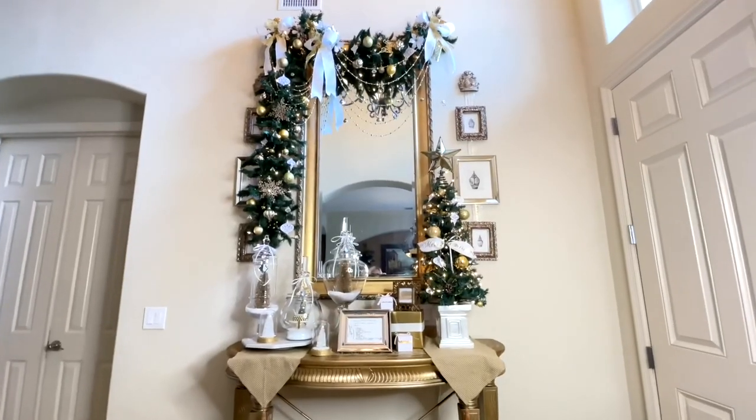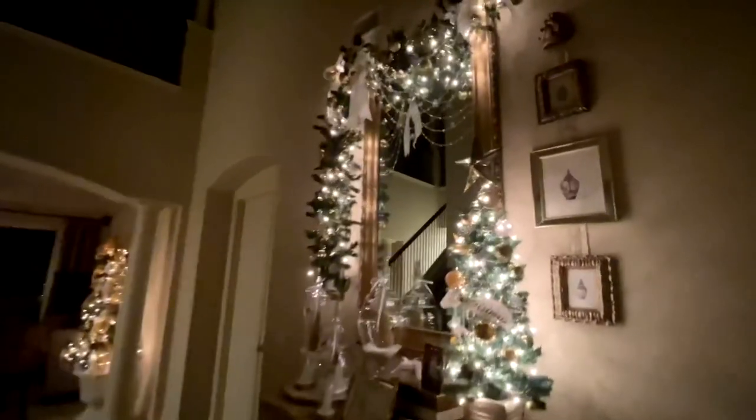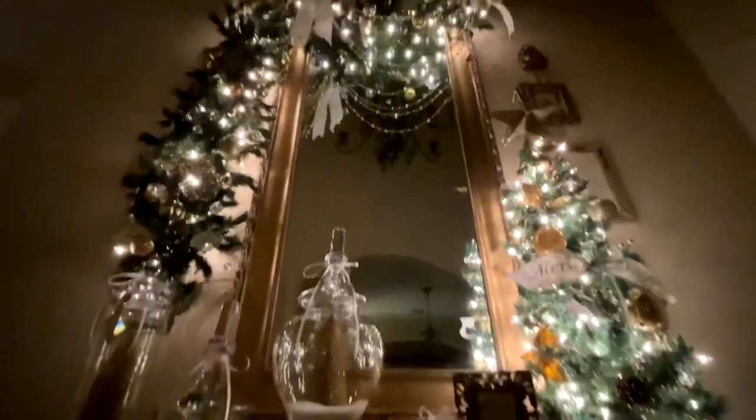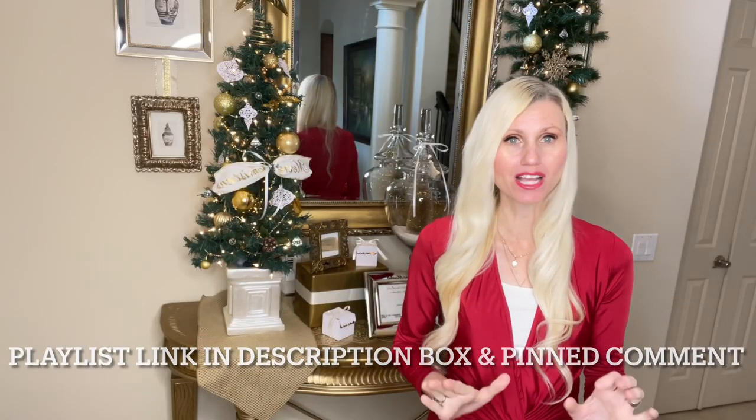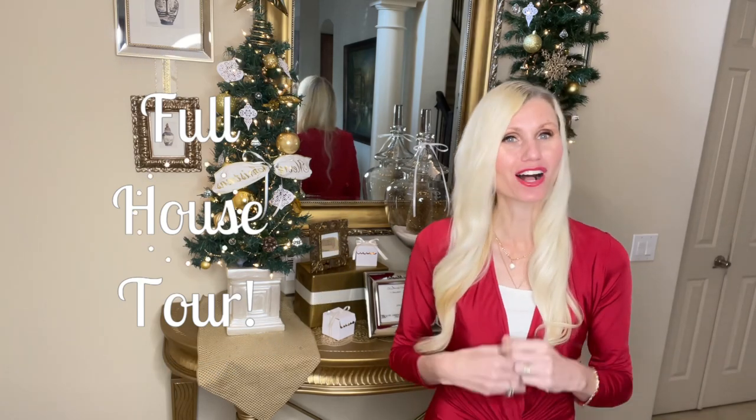I hope you enjoyed this transformation and creating these DIY decorations with me today. If you're looking for more Christmas decorating inspiration, I have an entire playlist — I will leave a link in my description box and in my pinned comments. We are almost done Christmas decorating; the only room we have left is the dining room, so that will be next and then we're going to do a full house tour. Make sure you're subscribed and stay tuned. Thank you so much for watching.